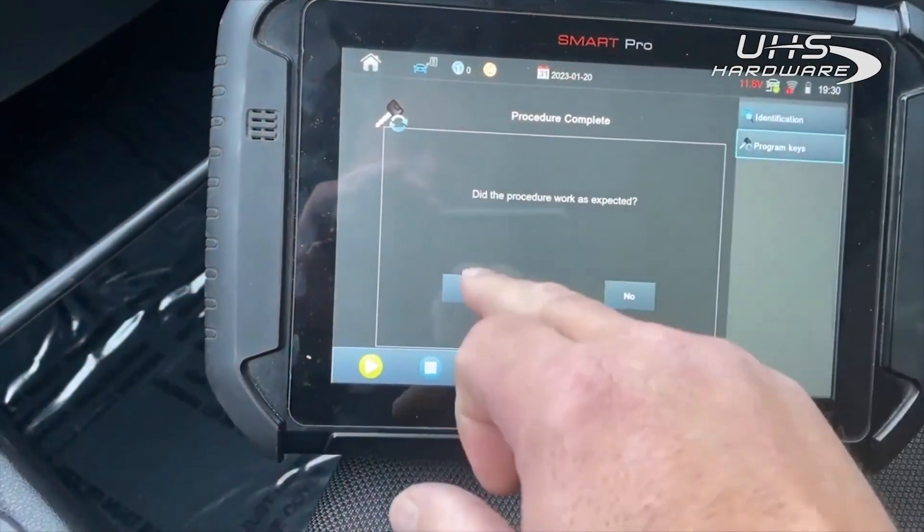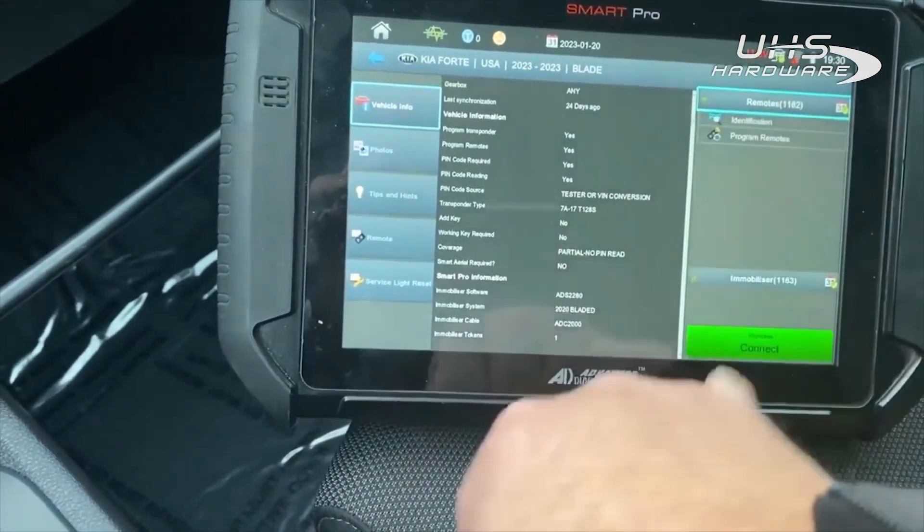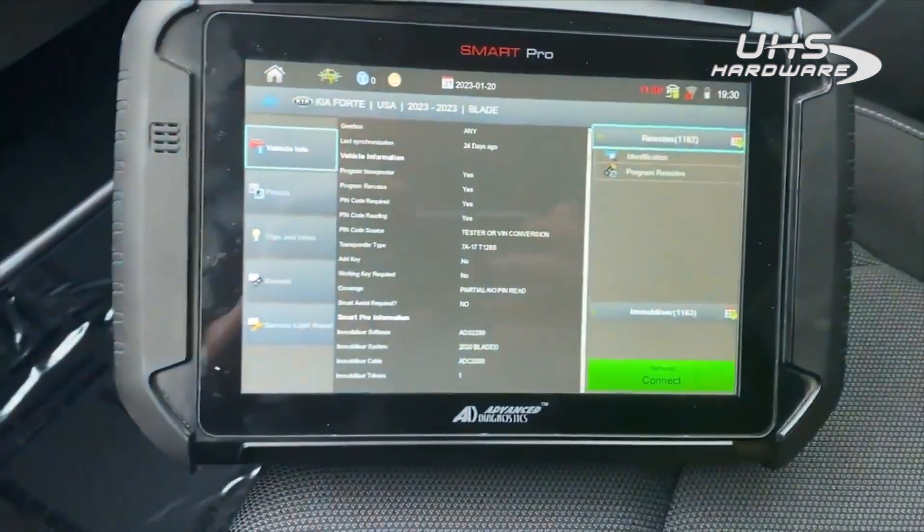There you go. We'll complete this other half — it should be pretty straightforward as far as programming remotes, and we'll do that at another time. Thank you and have a great day.